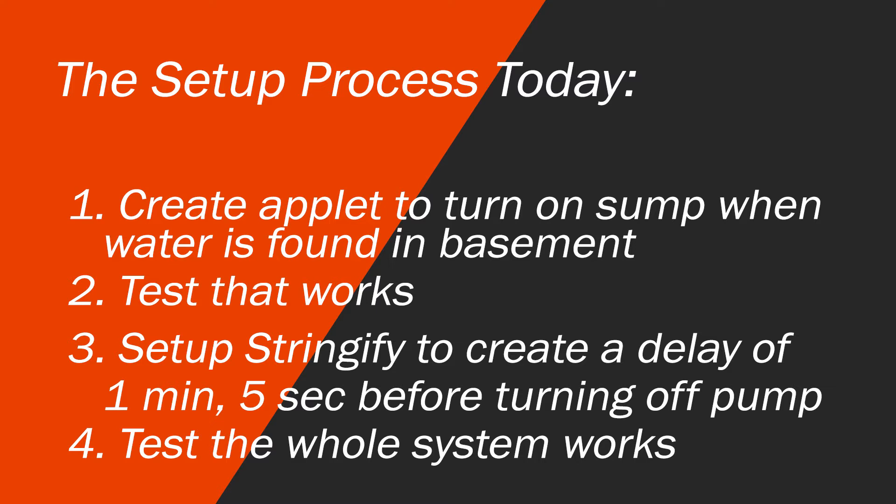Secondly, we're going to use the Stringify application to create a delay of one minute five seconds — which you're going to tune in your own home — before turning off the pump. Then we're going to test that the whole system works, check what notifications we're getting, and you can tune those over time as well.